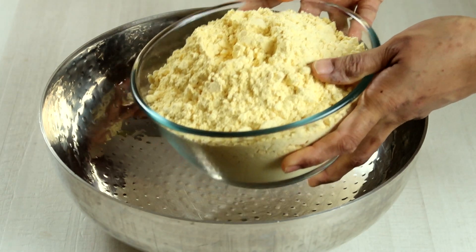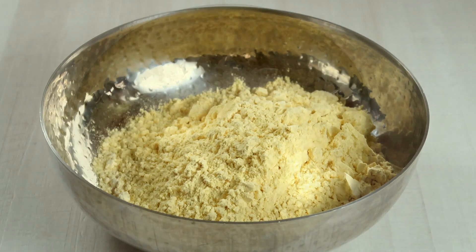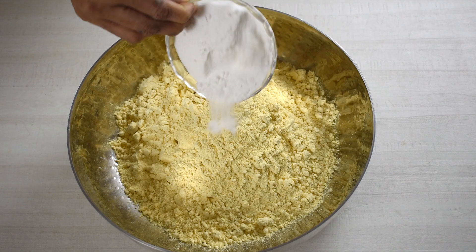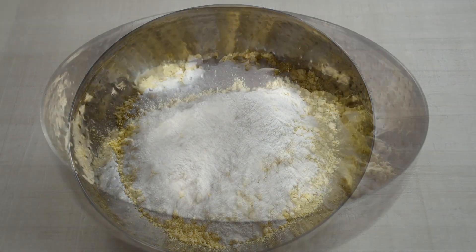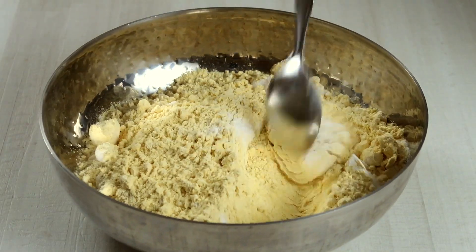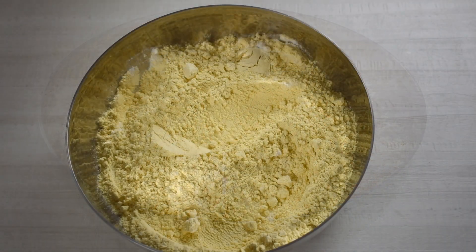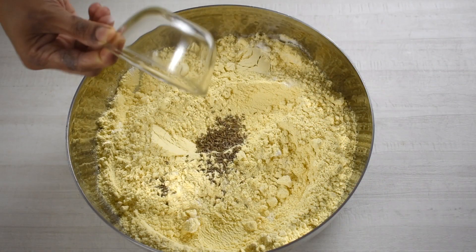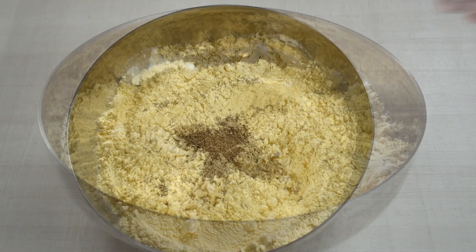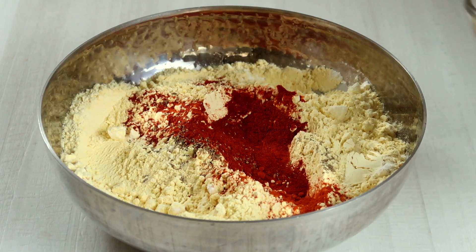In a big bowl, add 5 cups of besan or gram flour. Add half cup rice flour. Mix once with a spoon or spatula. Add 2 teaspoon crushed jeera or cumin seeds, 2 teaspoon crushed carom seeds or ajwain, 5 teaspoon red chili powder, and then add 3 teaspoon salt.